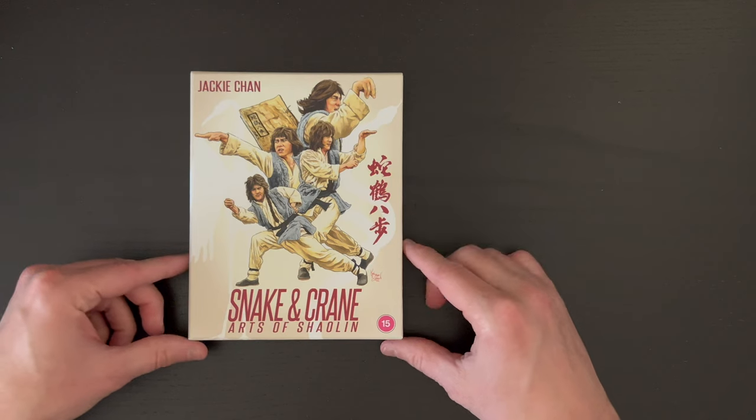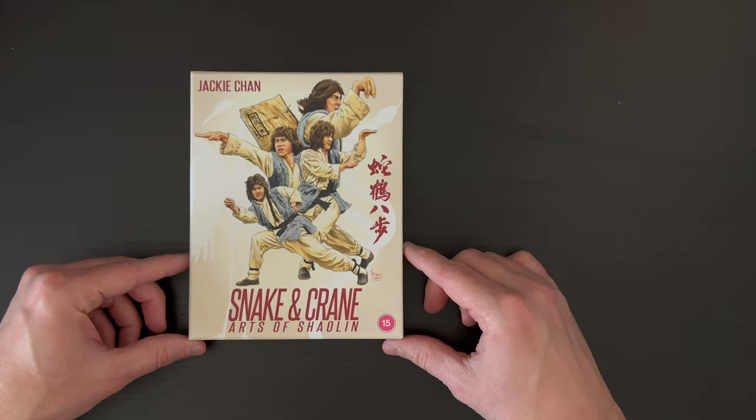There it is all put back together — a really great set here from 88 Films for Snake and Crane Arts of Shaolin. Thank you so much for coming by the channel and watching this video. Let me know in the comments if you've seen this film or if you have some favorite Jackie Chan films. I know there are a lot of great titles in his filmography and I'm looking forward to watching this one. If you're new to this channel and you like talking about film and film collecting, or you enjoy unboxing videos, hit the subscribe button, the like button, and the bell icon so you're notified when I upload new videos. Until next time, I hope you're able to watch a lot of great films.